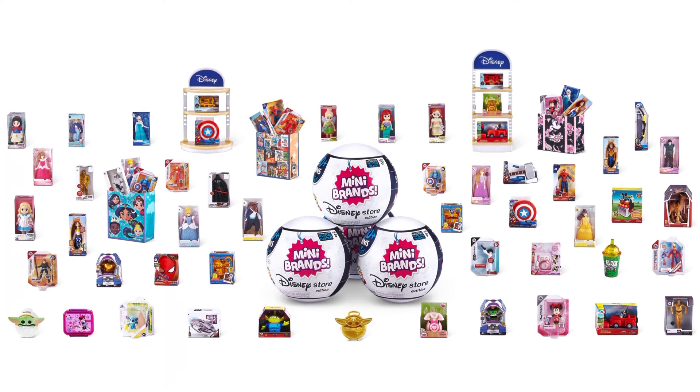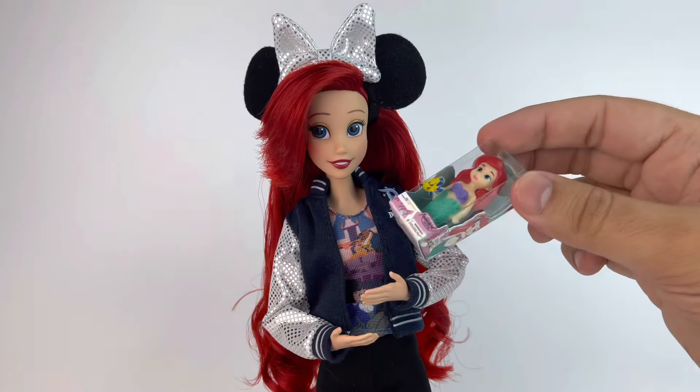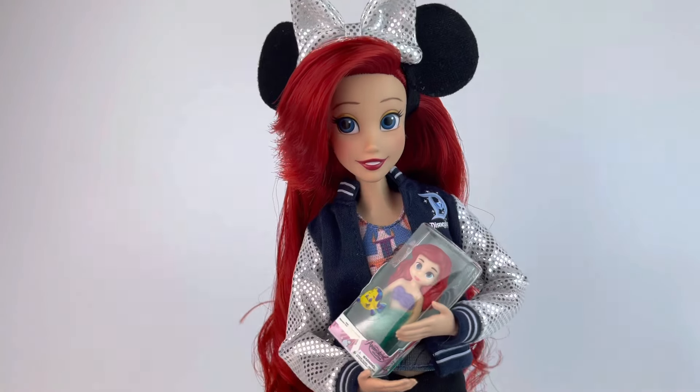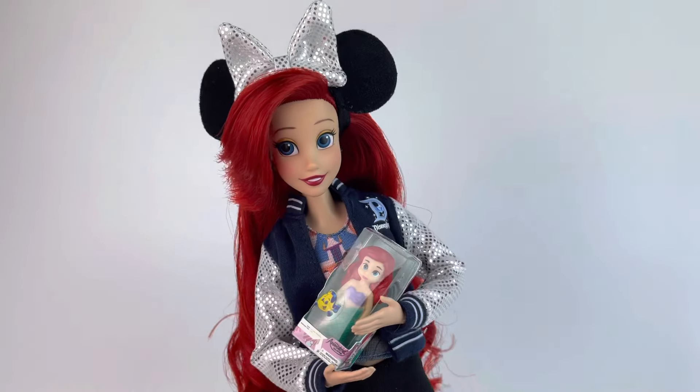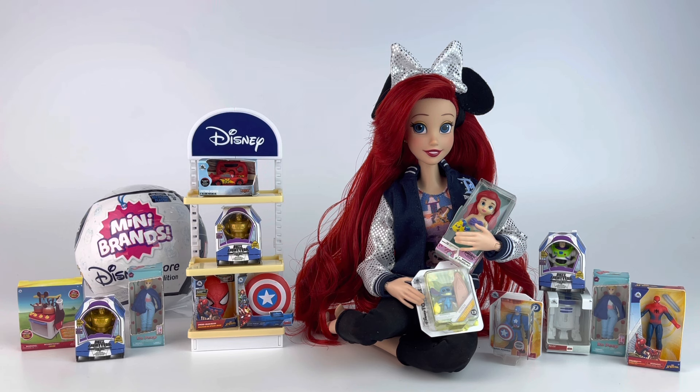In my video I have Ariel, a fellow collector, as a model and assistant today to showcase all of these for you. They are available at Target — each capsule costs $6.99, at least that's the price I paid. At the moment they're showing up for $7.99. I originally bought four capsules but I messed up trying to do TikToks.